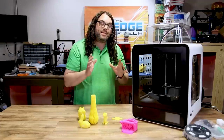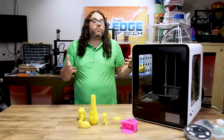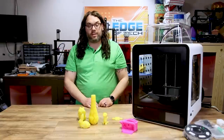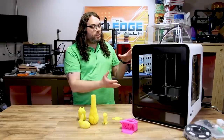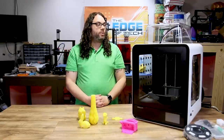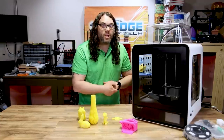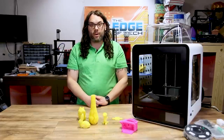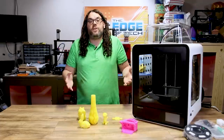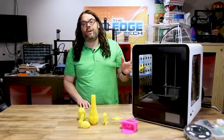That was my look at the Creality CR200B. Overall it's a good printer — can I recommend it? I don't know yet, I haven't printed enough with it. Initial prints look great, profile needs to be dialed in. If you're looking for an enclosed printer and the 200x200x200 build space works for you, I don't think it's a bad printer. Check it out, do some research — there's a link in the description to the Creality website. If you pick one up, let me know in the comments.